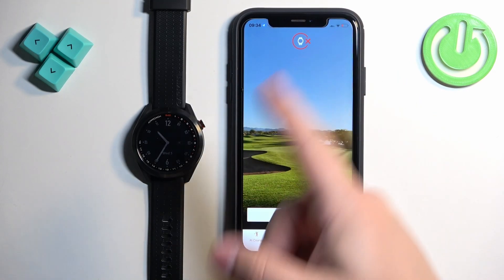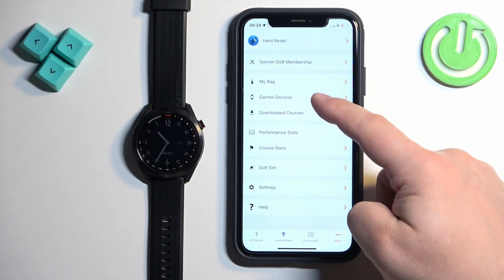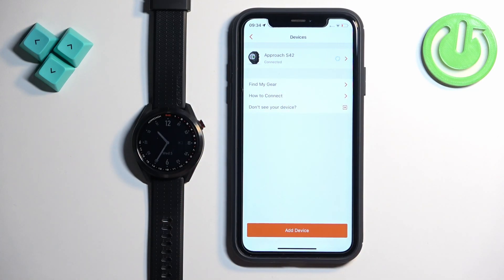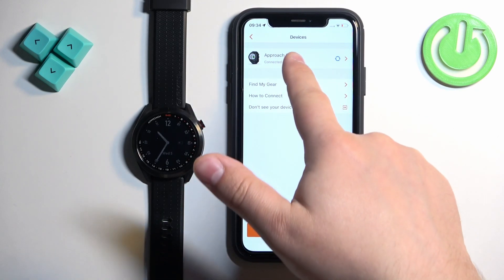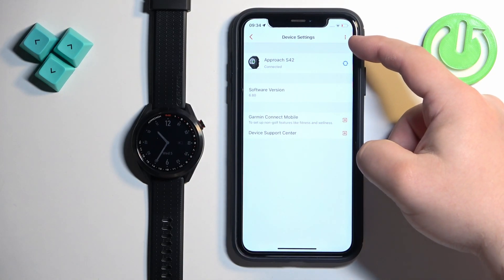In the app you should see the home page. Now tap on the more icon to open the menu. Then tap on Garmin devices and here you should see your Approach S42 on the list of devices. Select it by tapping on it and on this page tap on the more options icon in the top right corner.